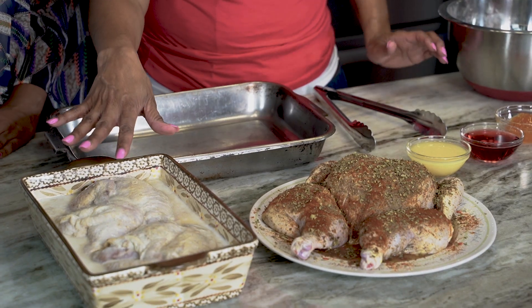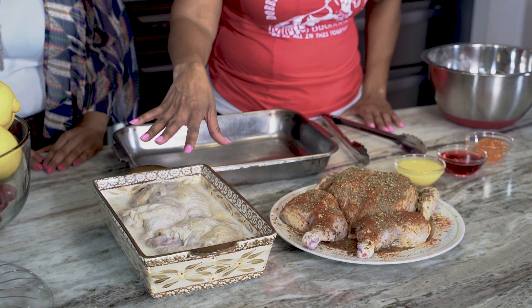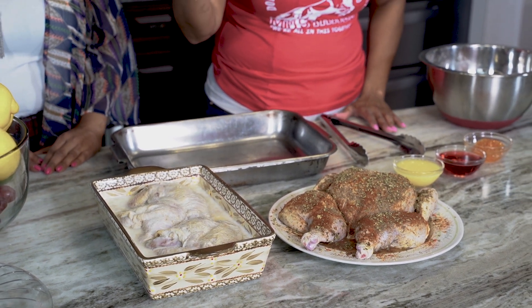I cut the back out and seasoned it with the same thing I seasoned my fried chicken. For the fried chicken, this was soaked in buttermilk for hours. If you can do it overnight, do it overnight — 24 hours is best. This has been soaking for about eight hours. I seasoned it the same way, except on the broiled one I added oregano only. You can really do this the night before, like a Saturday, and it saves a lot of time.